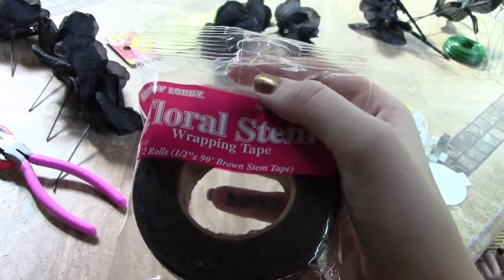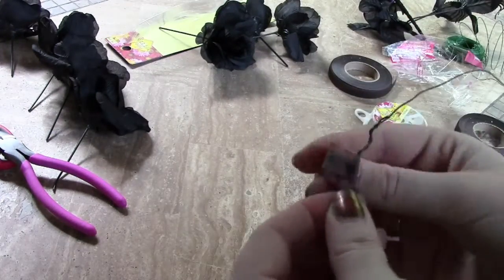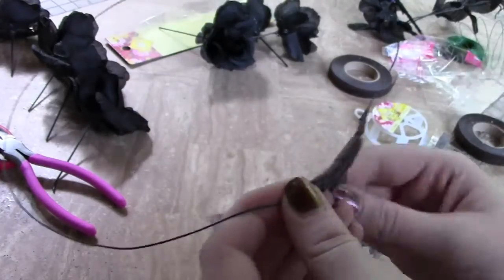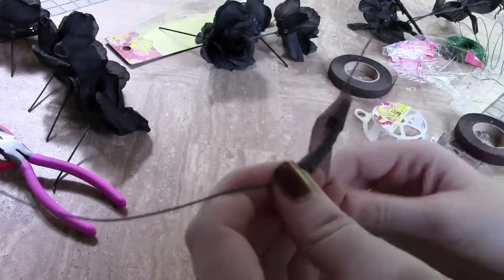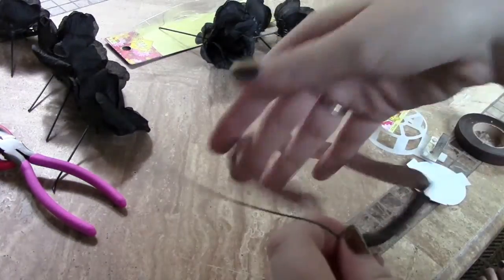After wrapping the wire, I took my wrapping tape and wrapped a really long piece around that twisted wire part. This serves two purposes: one, to keep you from getting nicked or scratched by that harsh wire edge, and two, to keep the crown more secure and hold it together better.